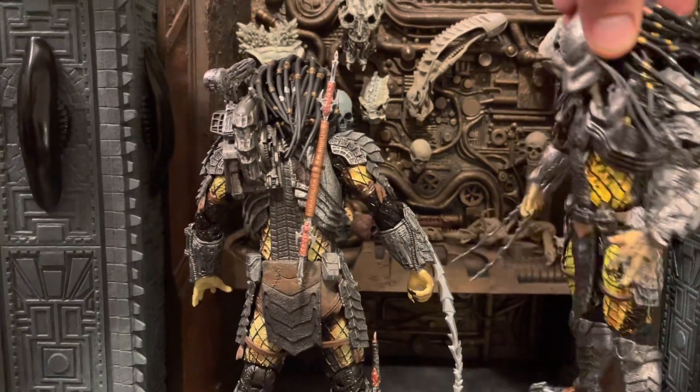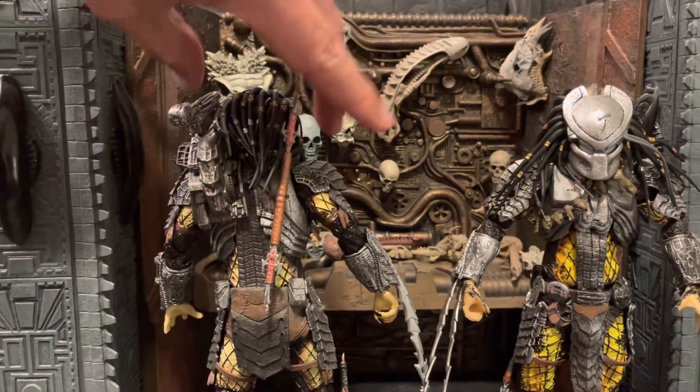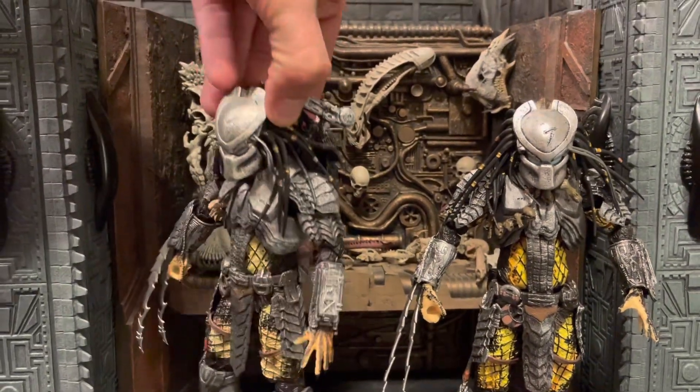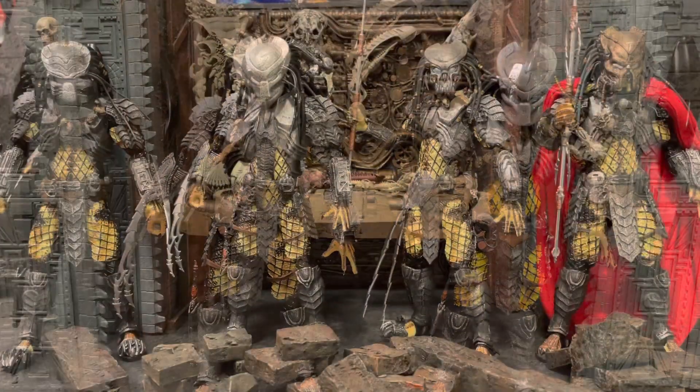Overall, for a knockoff it's not terrible, but you can definitely tell the difference. I just wanted to share that in case you're trying to purchase a loose one off eBay — we don't want you to get duped and spend too much for a knockoff. Hopefully that helps a little bit.